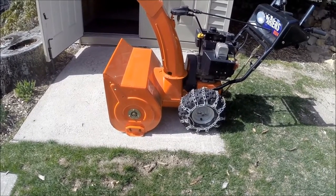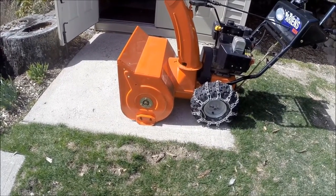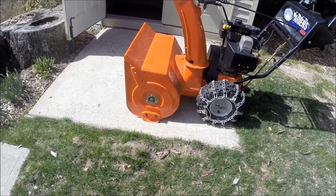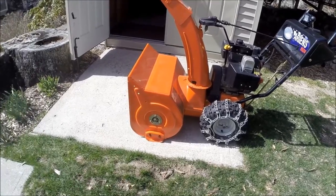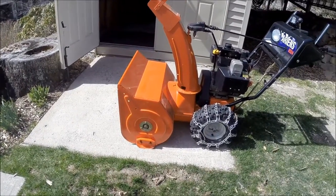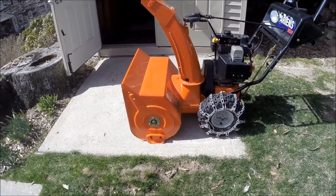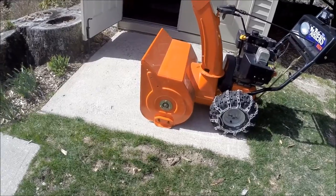Hey YouTubers, I wanted to do a video on snow blowers and try to eliminate some of the confusion about how to use them. I've seen people ask why does my snow blower ride up as it's going along and the front keeps riding up into a snow bank. It happens for two reasons, generally speaking.